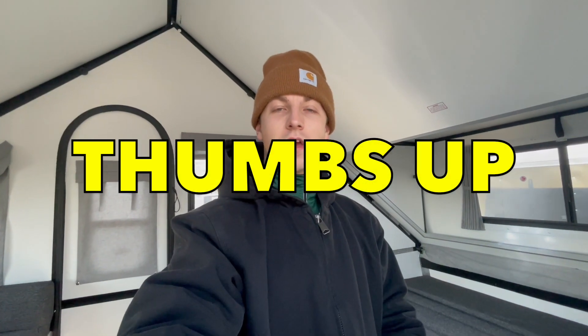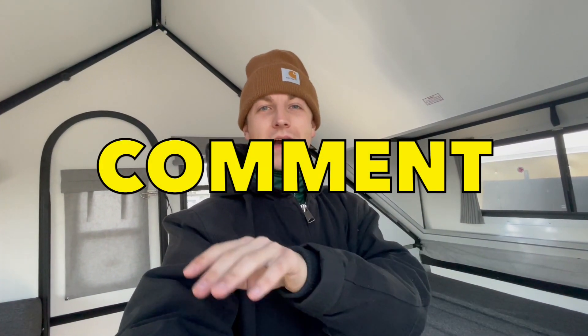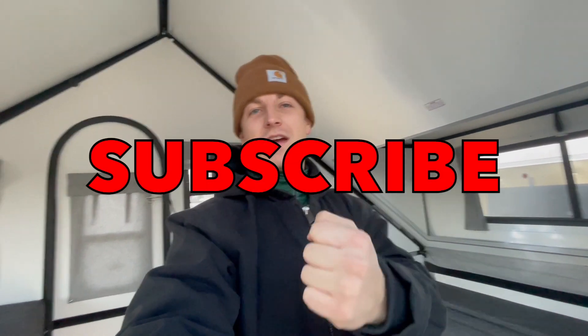If you enjoyed the video, be sure to give it a thumbs up, leave a comment down below, and smash that subscribe button. Again, I'm Justin at Beckley's RVs.